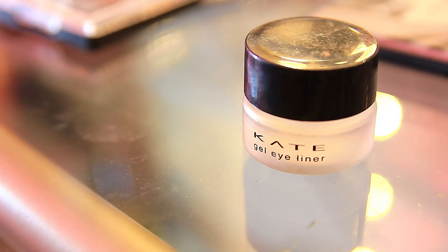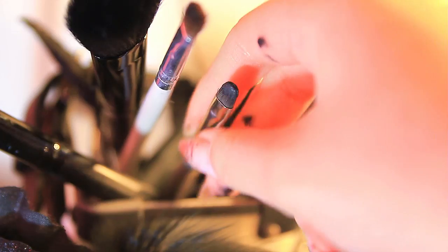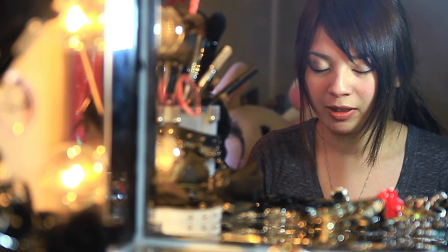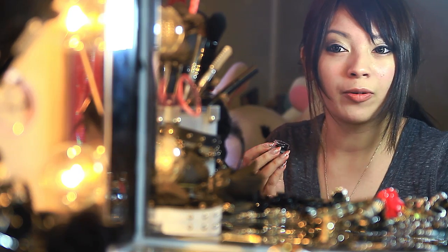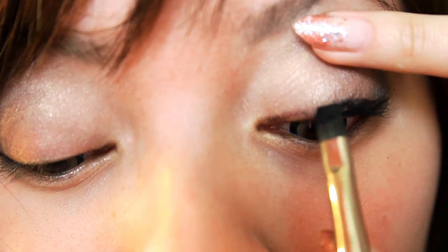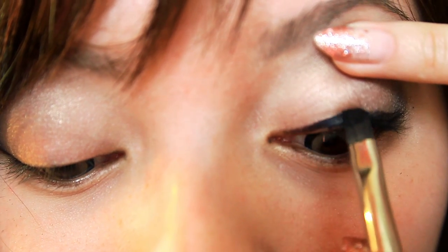Now that we've lined our eyes the first time with a pencil eyeliner, I'm going to take a gel eyeliner — you're going to need a stiffer brush for this. I'm going to go back in just to make it darker. For time's sake, I'm not going to show you how I line my eyes completely, but just make sure that you line them as close to your waterline as possible.